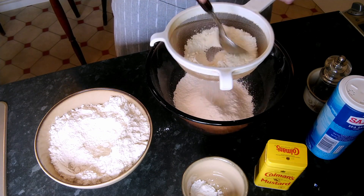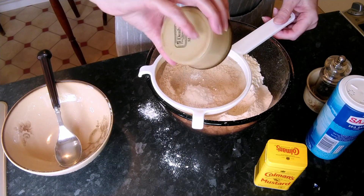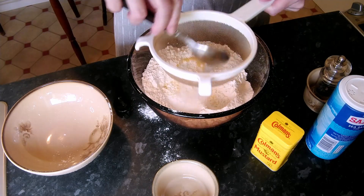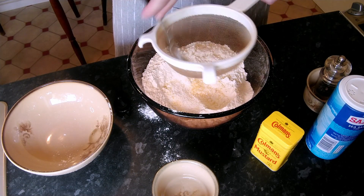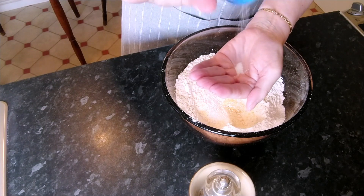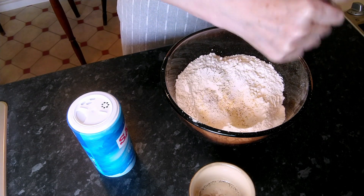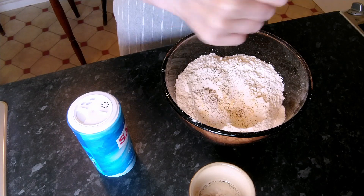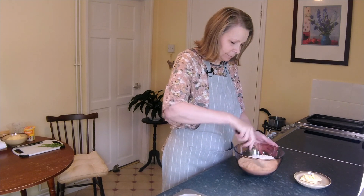That's 300 grams or 11 ounces. To this I'm going to sieve two teaspoons of baking powder and one teaspoon of English mustard. You can use any mustard for this recipe, but if it's a mustard that's already made up in a paste, mix it in with the egg mixture later on. Next I'm going to add a pinch of salt and quite a generous helping of black pepper, and I'll give that a little mix round together.